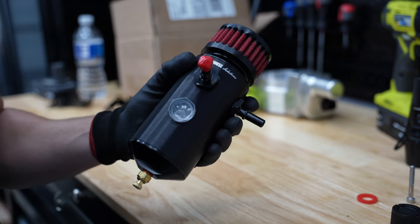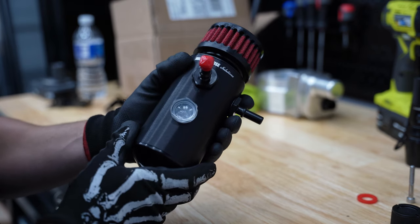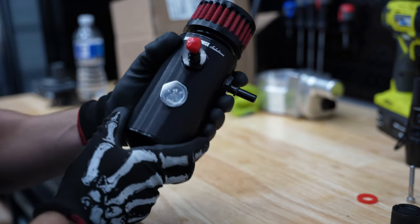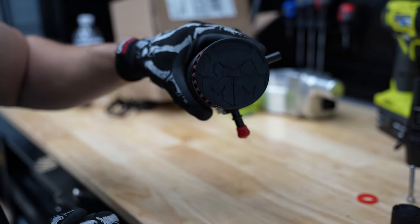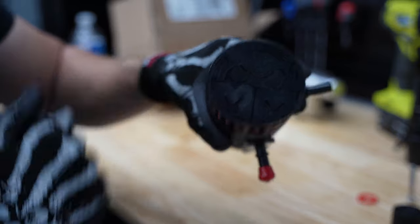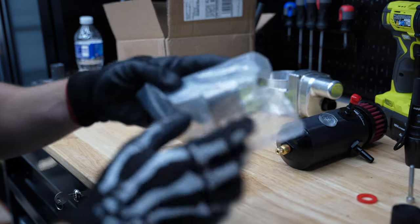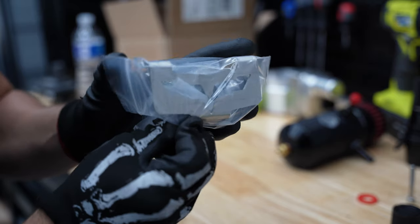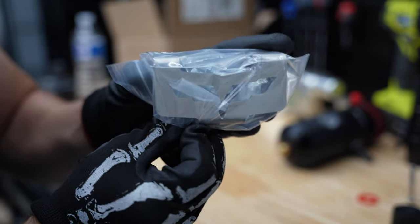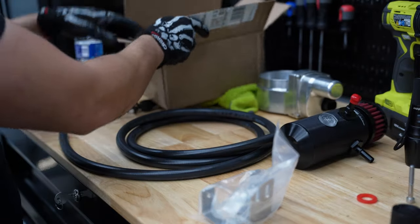I did try to remove the Elite Engineering one just a few moments ago and it looks like whoever installed it stripped it, so I might just temporarily leave it there for now since this one does mount in a separate location. I love the filter and the detail — look at the Mighty Mouse emblem on it. For my Corvette guys, the bracket that comes with the Mighty Mouse setup is actually the Corvette logo, which is really cool attention to detail.